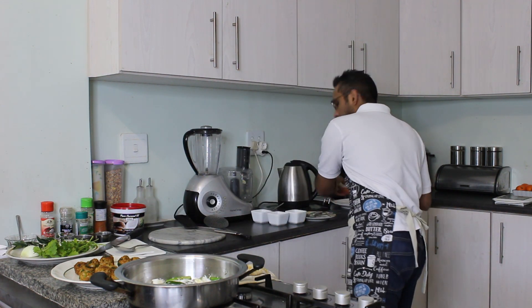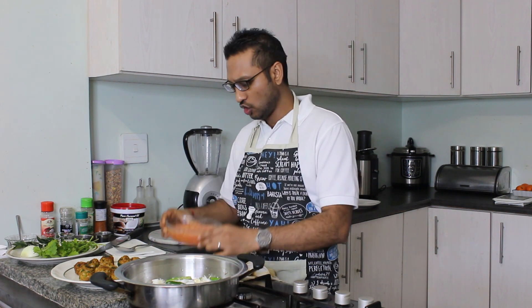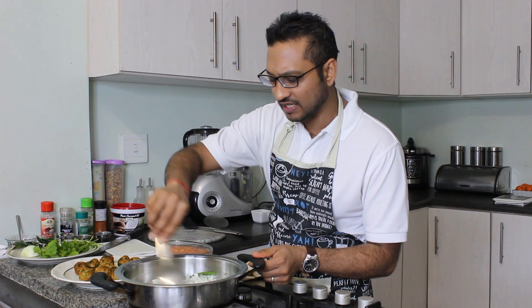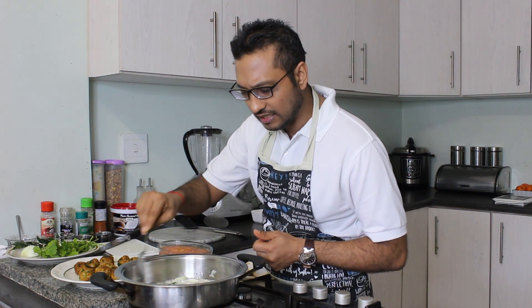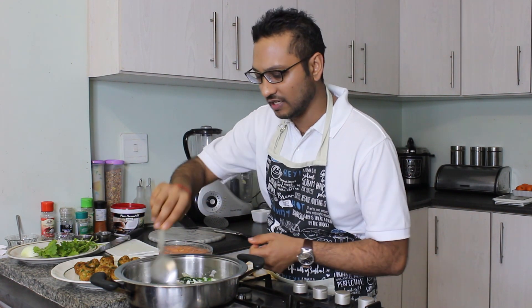I've gone ahead and grated up some tomatoes. You can use a can of tomatoes — that's probably the easier and time-saving way to go. You can use about four fresh tomatoes or a can with some tomato puree. Once you see your onions starting to turn translucent and turn a little brown, add in a stem of curry leaf — remove all the leaves and allow the aroma and fragrance of the curry leaf to infuse into your onion and oil mix.